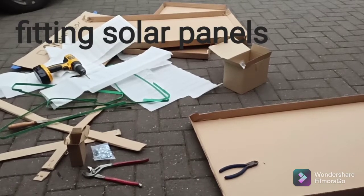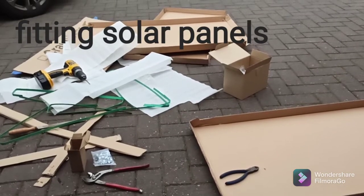Judging by all the mess on the floor, can anybody guess what I'm doing today? Well, if you guessed solar panels, you guessed right.